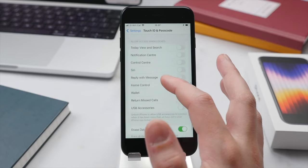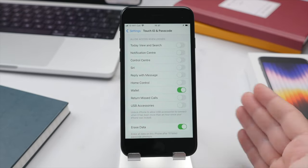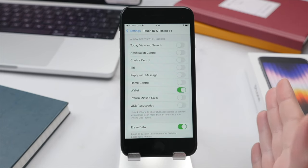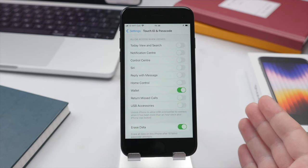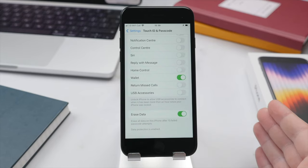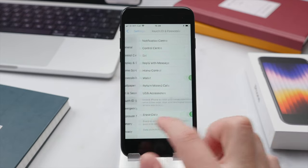Tap into Touch ID and Passcode settings and enter your password. Here you'll find a menu showing different things you can allow access to when the phone is locked. Just like with Siri, I suggest turning off pretty much all of these except for Wallet — you wouldn't want someone to access your notifications, USB accessories, or return calls from the lock screen. The only reason I keep Wallet on is for public transport, such as tapping in and out of the train system, and note that paying at a register will still require Touch ID even with this on. At the bottom of the page, the Erase Data setting means your phone will automatically restore itself after 10 failed password attempts, which protects your personal data if your phone is lost or stolen.